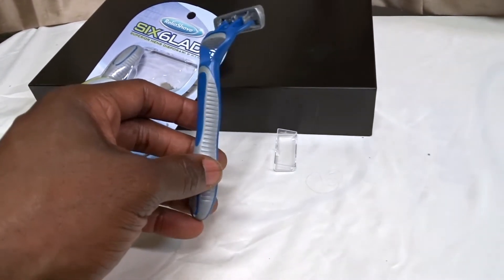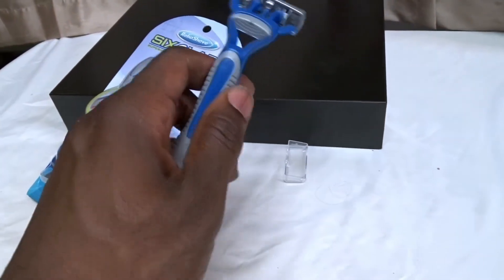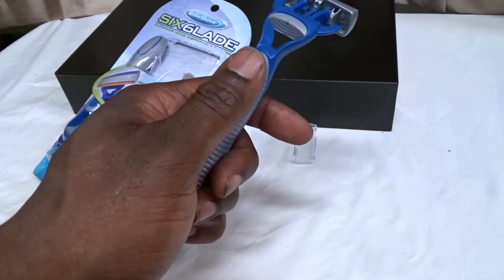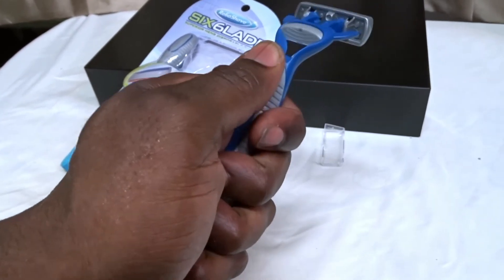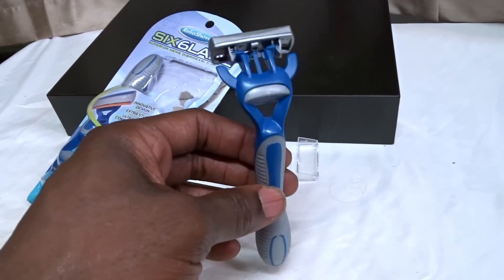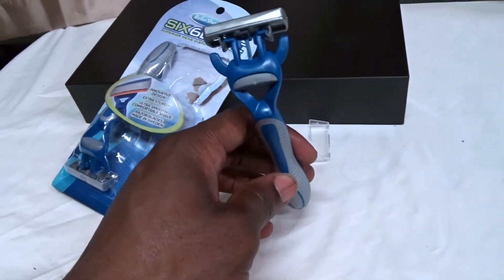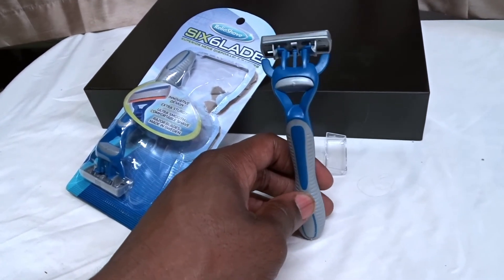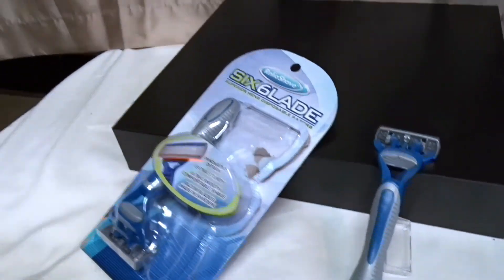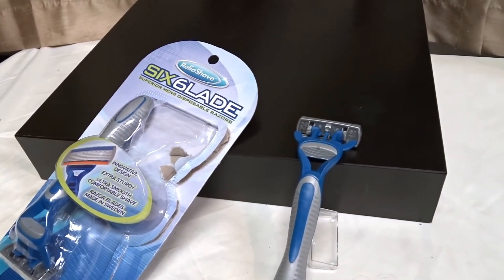It's pretty much a basic disposable razor, but I just wish it was sharper. This gray part is like a rubber grip, and the other part is smooth plastic, so you have that combined grip. It's six blades — it's decent, and it's very cheap, so maybe that's part of it. If you want to be economical and get a decent shave but put the work in, this is for you. That's the Ralea Shave six-blade Superior Men's Disposable Razor.